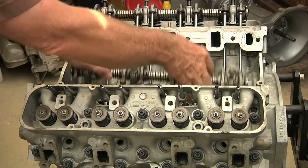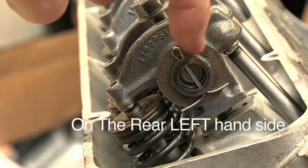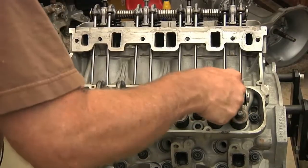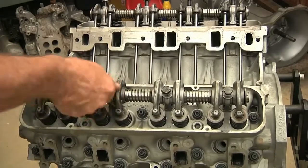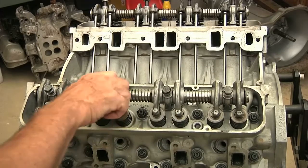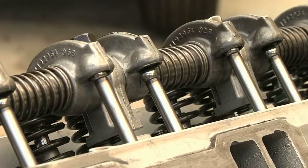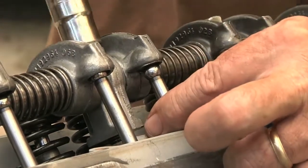We take our rocker arm assembly, making sure that our notch is up on the rear, on the right-hand side. Line it up with our tower bolts, with the holes. Get the first one finger started, second one finger started, get them all kind of finger started. Then, as we slowly tighten down these tower bolts, we want to make sure that we guide the pushrods into the cups.